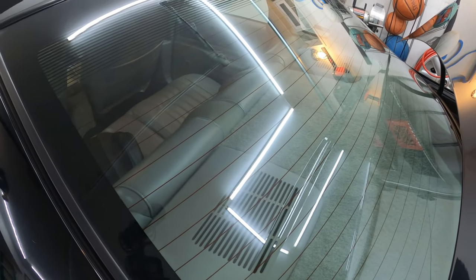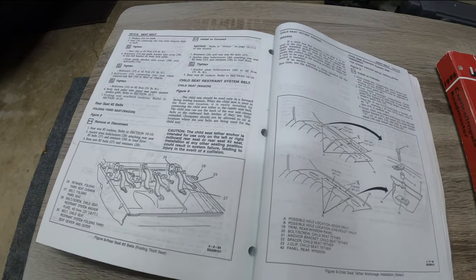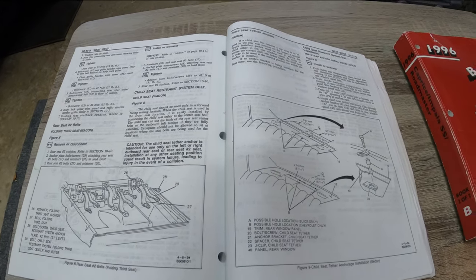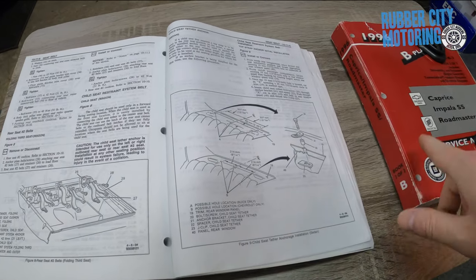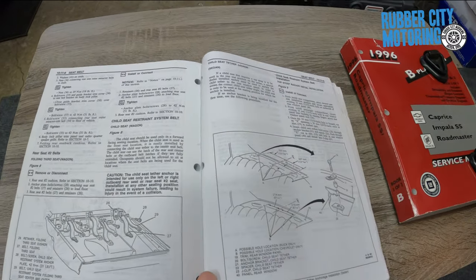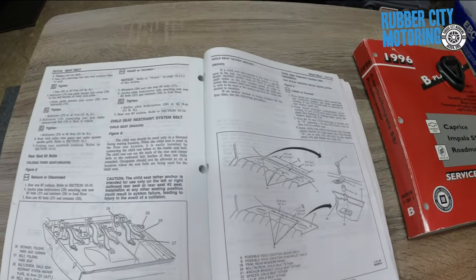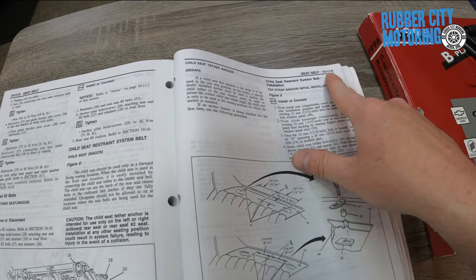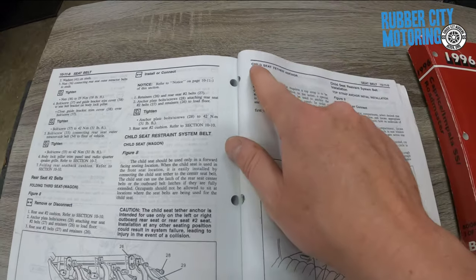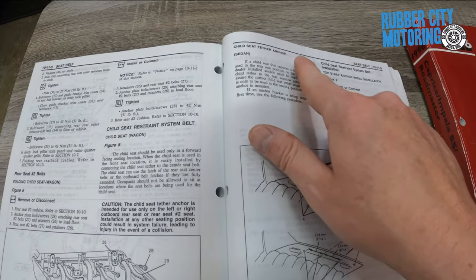So let me show you what we've got going on over here. I happened to be looking at my factory service manual — and if you don't have these, they're very useful. You learn quite a bit: lots of procedures, tips, very in-depth. There's a section on page 10-11-9, this is book one of two, for the child seat tether anchor.